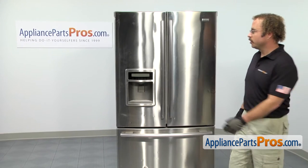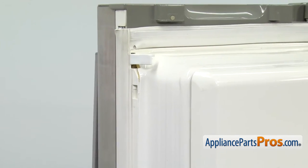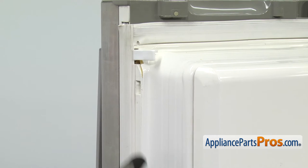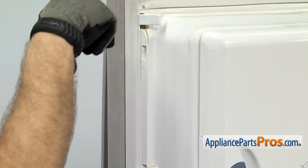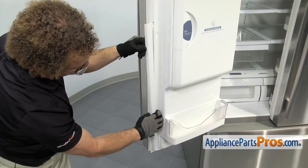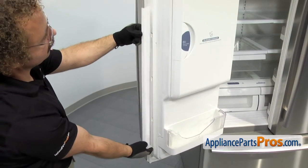In order to change the part, we have to open up the left refrigerator door. Now that we have the door open, we have access to the Door Latch Cam. It's located at the top of the door. The first thing we have to do is remove this trim that covers the gasket. It starts up at the top — carefully pull it off and unsnap it. Once you have the trim off, you can set it aside.